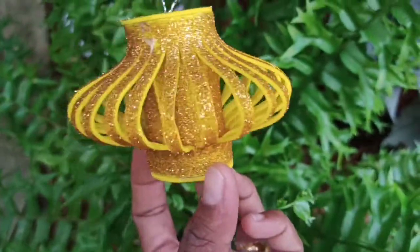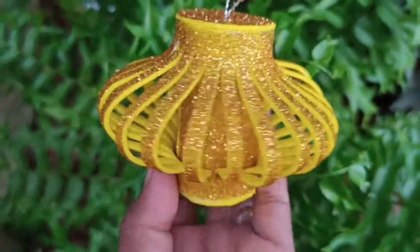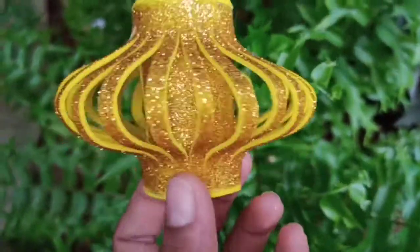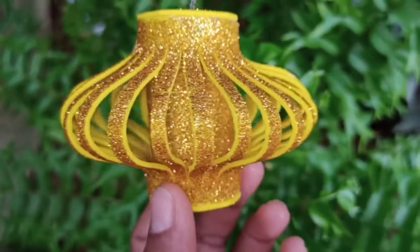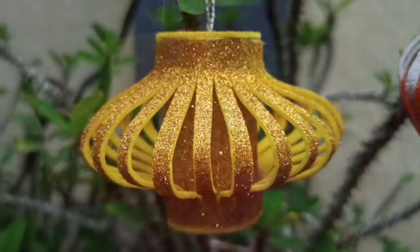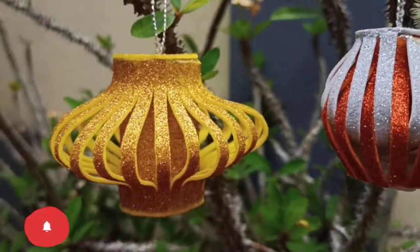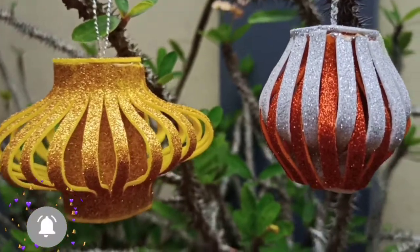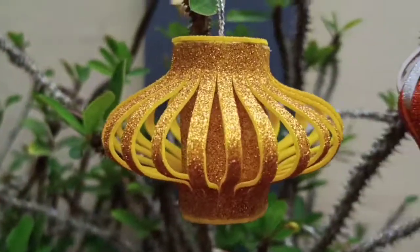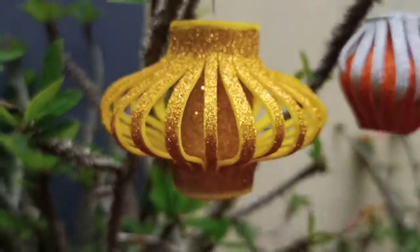So, how are we going to use this Christmas decor? We are going to try it all. This is our video. If you like this video, please like, comment, and subscribe to the channel. We will see you in a new video. Bye!